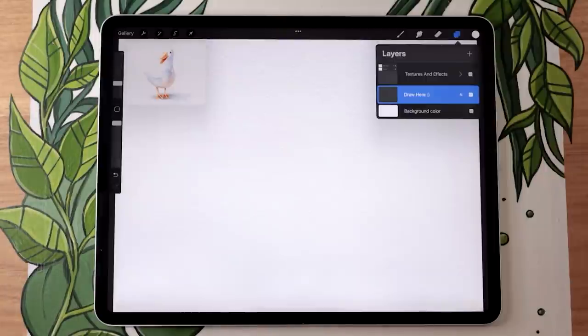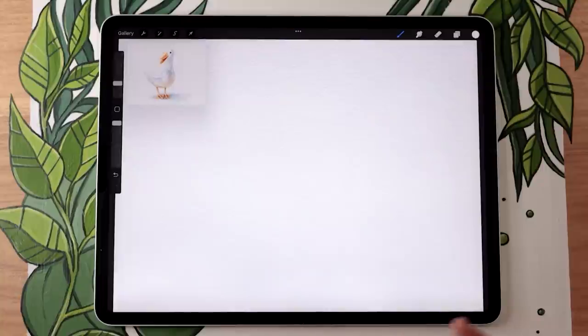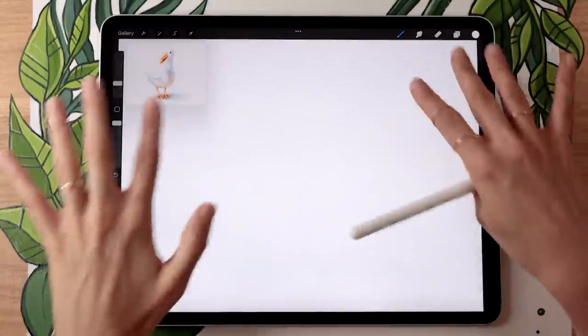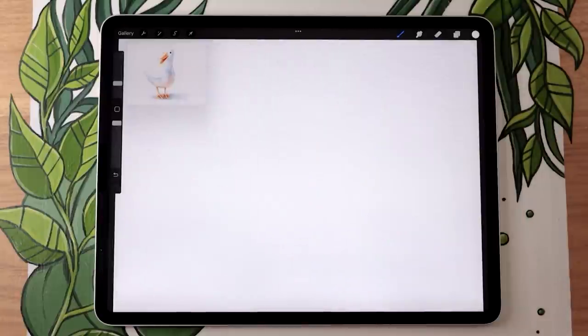If you have a pre-textured file, whether it's mine or someone else's, you can totally skip to the next chapter in the video where we start sketching. Otherwise you can check the video description below because I included a free sample paper texture — it's not the highest resolution but it's a great way of getting some texture in your file.